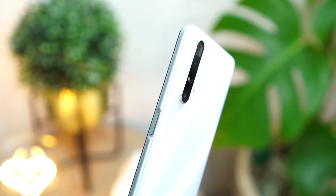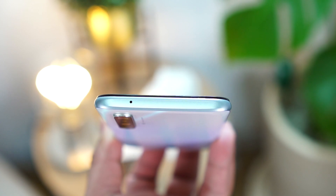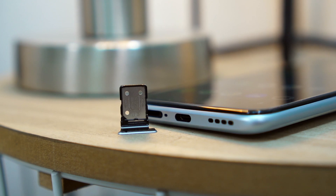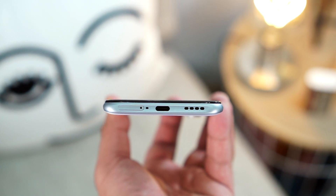Moving on — on the right we have the power button which doubles as the fingerprint scanner. On the left is the volume rocker. At the top there's a secondary noise-cancelling microphone. At the bottom we have the SIM tray, which does not have a dedicated microSD card slot, so there's no expandable storage, along with the microphone, a USB Type-C port, and a single bottom-firing speaker.